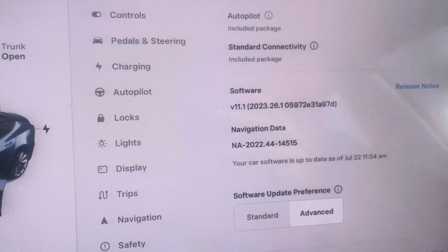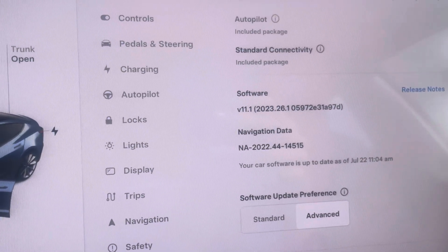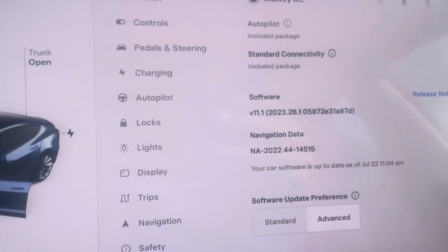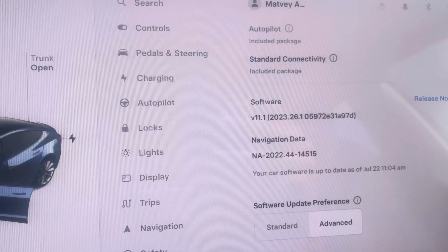Hi guys, in this video I'm going to explain how to get a Tesla Model 3 or Y, and most of this also applies to SNX 21 or newer.